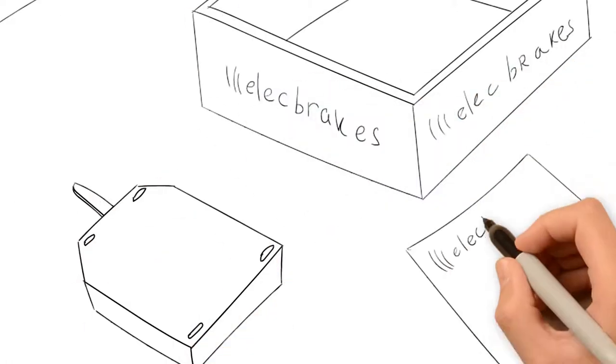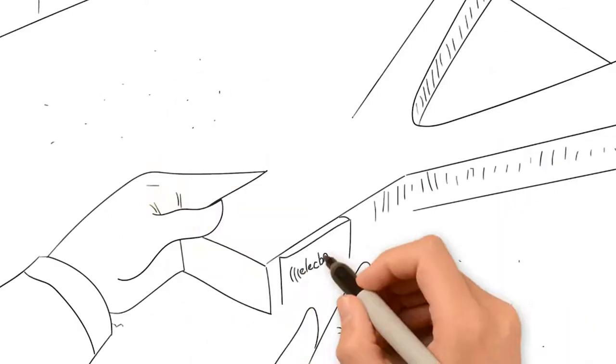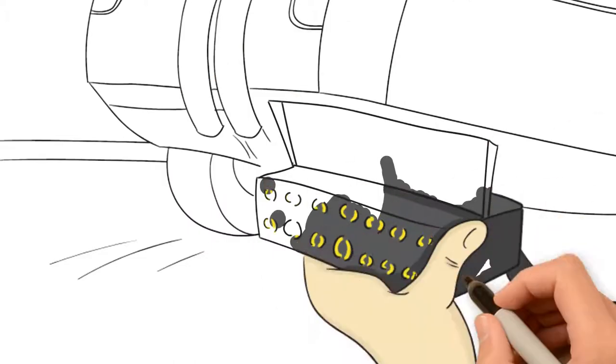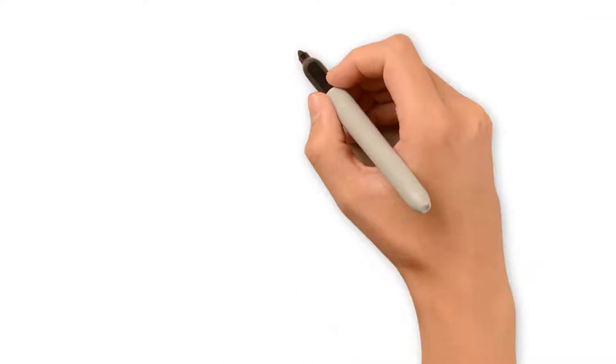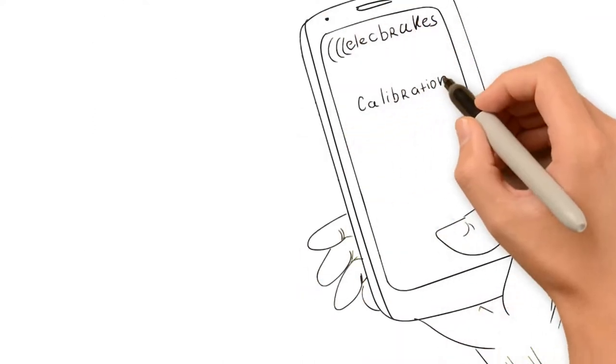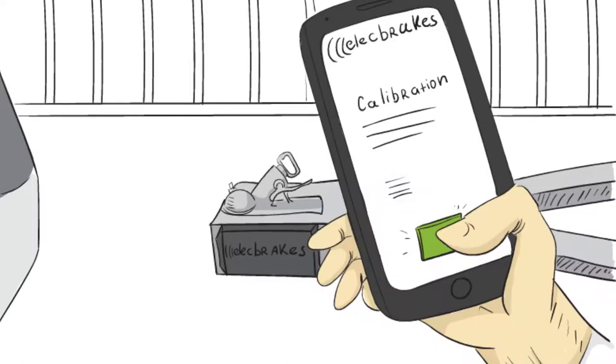Everything you need to attach the Elect Brakes unit to the trailer is in the box. Simply attach the unit to the drawbar of the trailer. Wire the electrical wires coming from the Elect Brakes unit directly into the wiring harness of the trailer. Download the Elect Brakes app and follow the instructions to calibrate the phone to the Elect Brakes unit on the trailer.